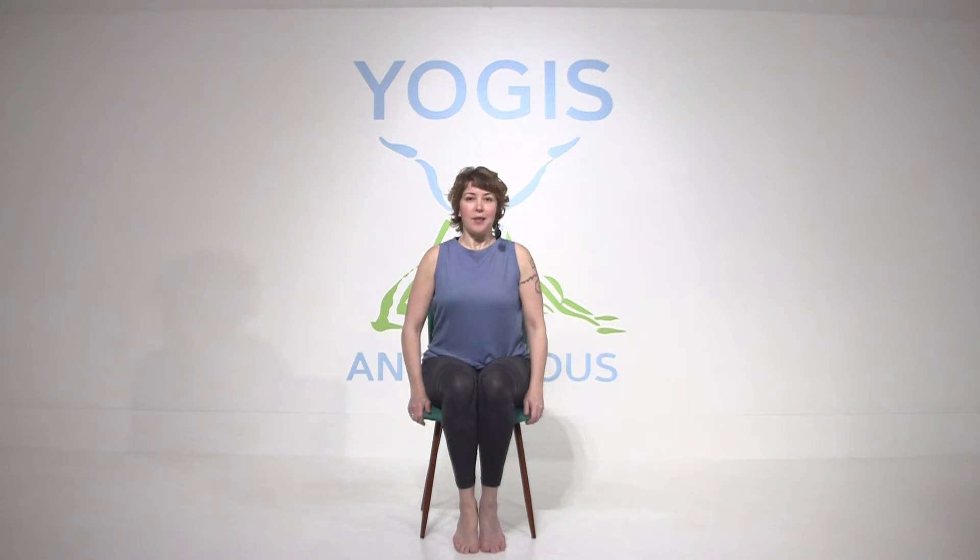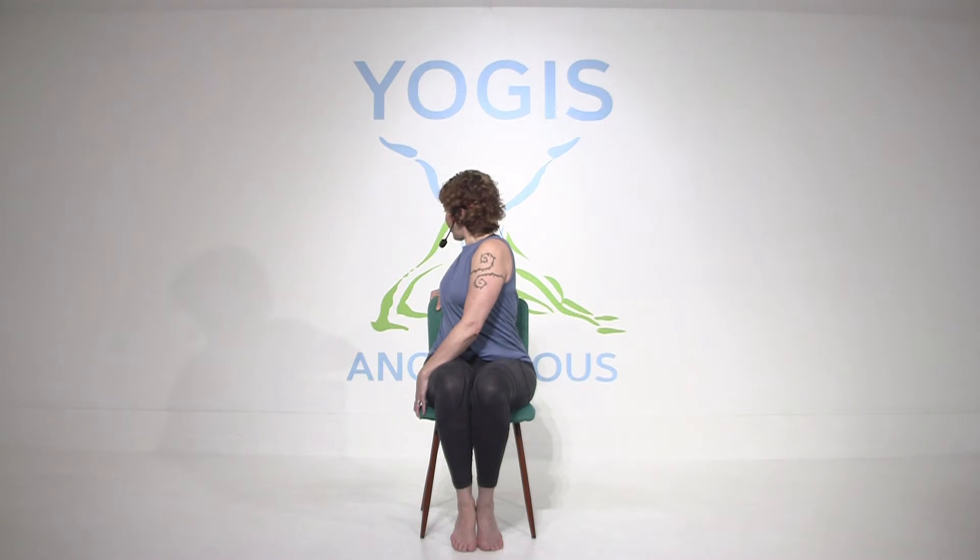Go ahead and make a long spine. See if you can feel your sit bones rooting down and rise up. We're going to take a really gentle, simple twist. Take your left hand to the chair and your right hand to the back of the chair behind you, and just lengthen your spine. You can imagine there's a book balancing on the crown of your head.